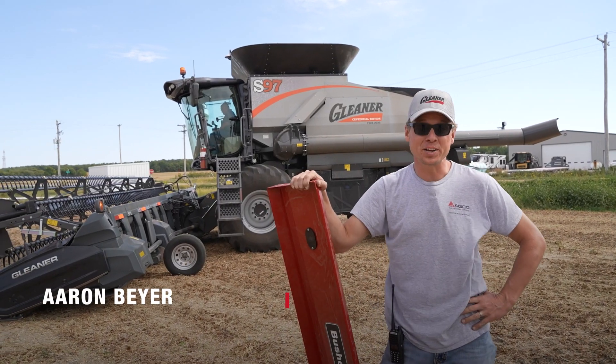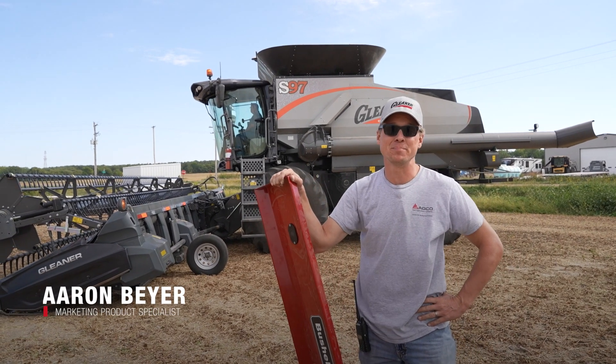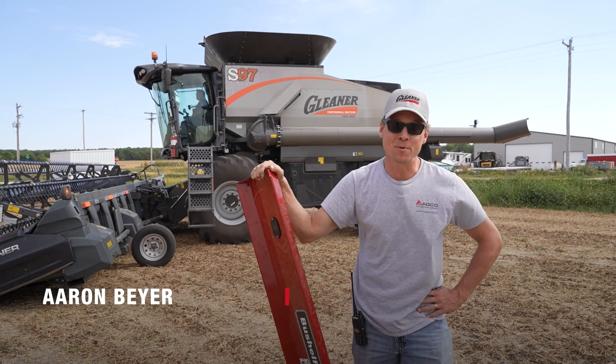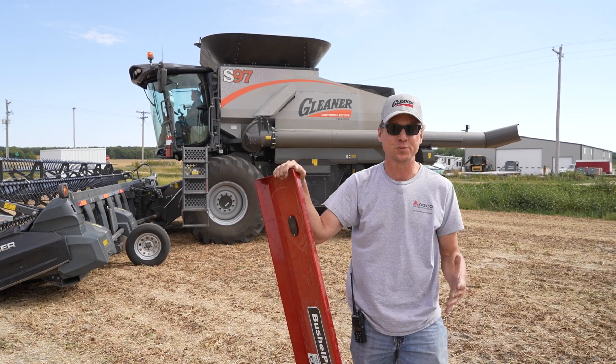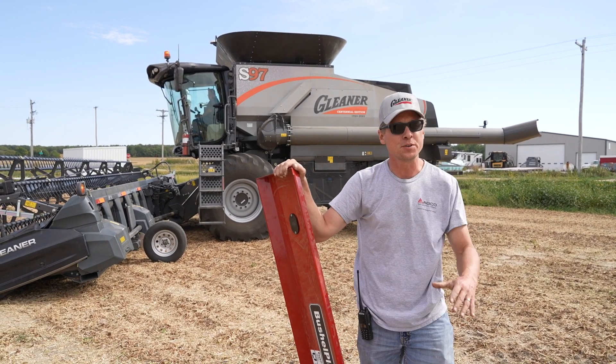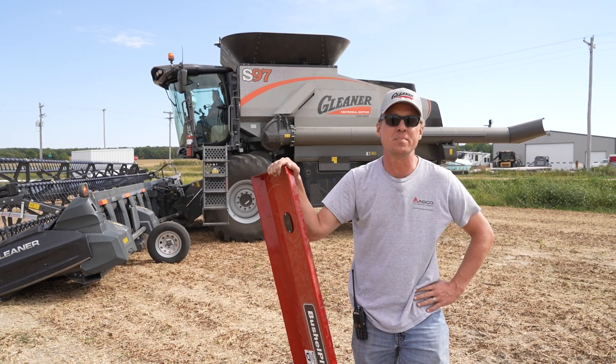Hi, my name is Aaron Beyer. I'm the marketing product specialist for Gleaner Combines. We're here in Winding, Nebraska to show you how the natural flow processor and the cleaning shoe of the Gleaner Combine can give you the best bin samples with the minimum loss.